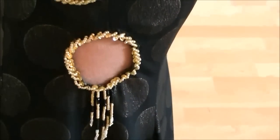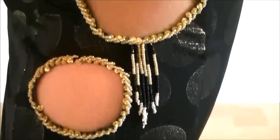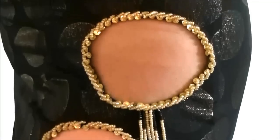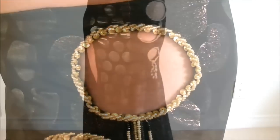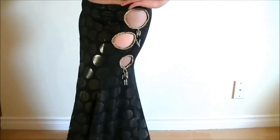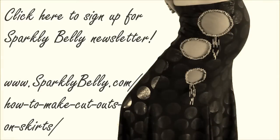You can do beading on the mesh so it gives you more options for your design as well. Hope this video sparks new ideas for your costume making. If you liked the video, please share it with your belly dancing friends and help me spread the word. And also sign up for the Sparkly Belly newsletter on my blog to get more DIY belly dance costuming ideas and free patterns. Thanks for watching and keep sparkling!